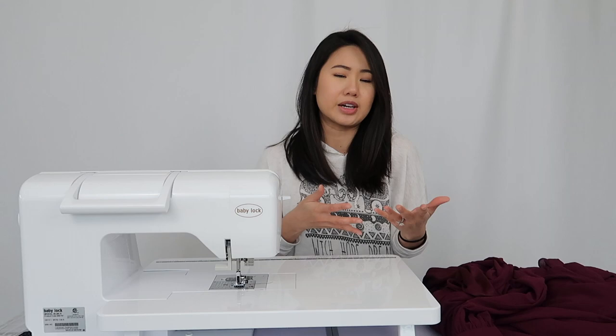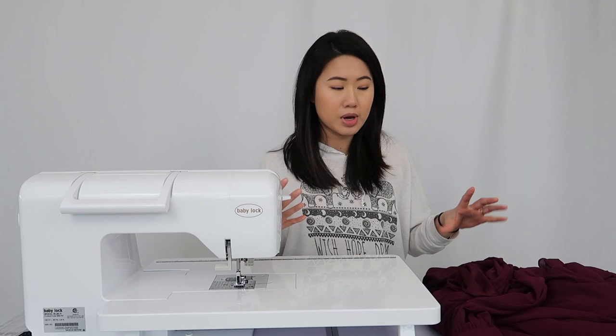Hello everyone, my name is Quinn and thank you so much for joining me in this video. So as I mentioned in my previous video, I got a new sewing machine and I'm really trying to learn how to sew. I've been playing with this machine for about a week and a half now, and I'm trying to play around with things I can sew, things I can fix, and one of the first things I thought about doing is doing a hem.